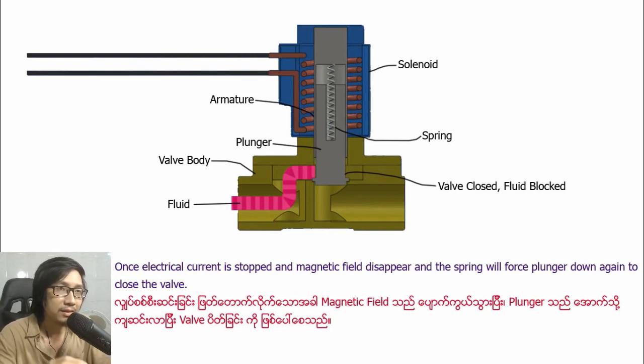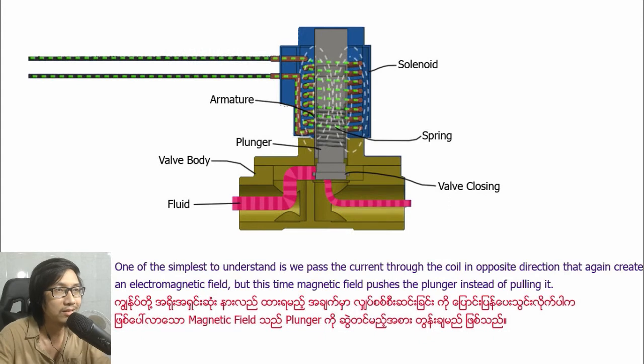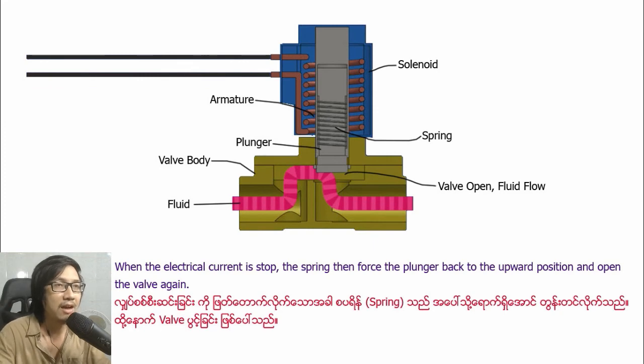When the magnetic field disappears, the spring forces the plunger down again to close the valve. With a normally open valve, we again have the coil sitting around the armature, but this time the spring pushes the plunger into an upper position so that the valve is always open unless the solenoid is powered on. We pass the current through the coil in the opposite direction — this again creates an electromagnetic field, but this time the magnetic field pushes the plunger instead of pulling it. When the plunger is pushed down it closes the valve and stops the flow of fluid. When the electric current is stopped, the spring forces the plunger back to the upward position and opens the valve again.